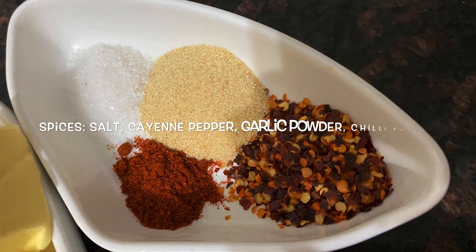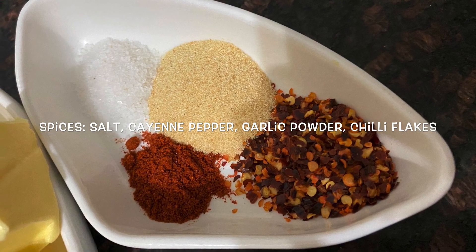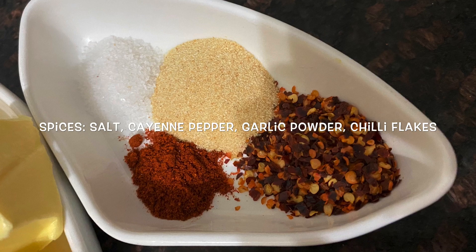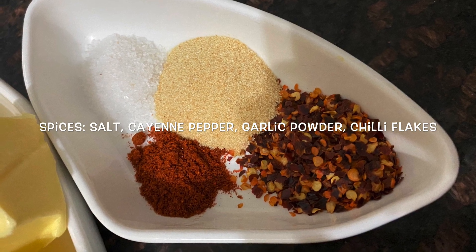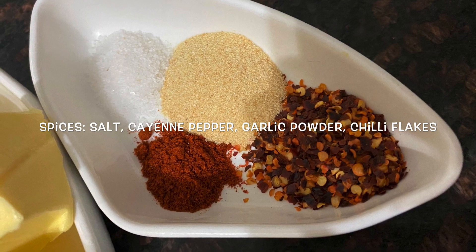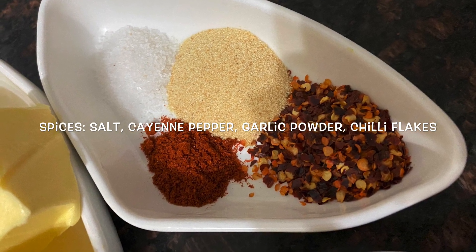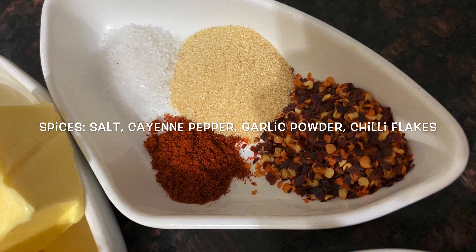For spices I have one tablespoon garlic powder, one and a half tablespoon chili flakes, one teaspoon cayenne pepper or red chili powder, and salt. You can adjust salt and chili according to your taste. Please be careful with salt if you are using salted butter or adding cheese at the end — keep the salt to the minimum.